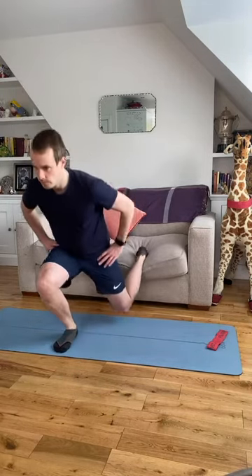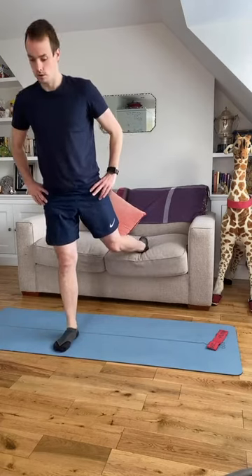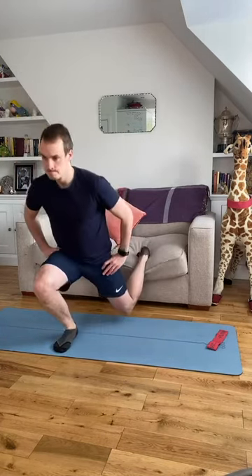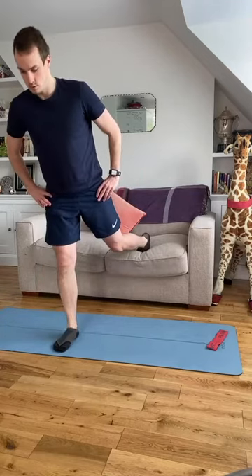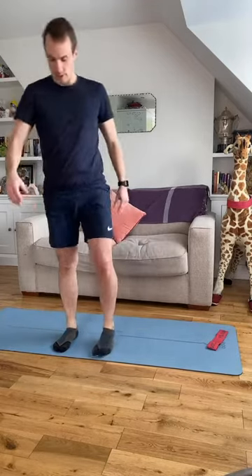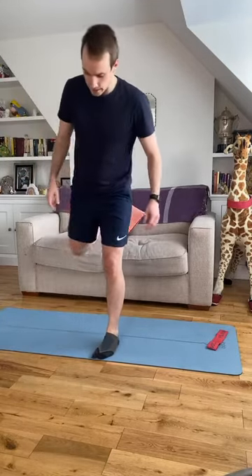Five to go, four, three, two, one more time. Shake the legs out, switch straight to the other leg.